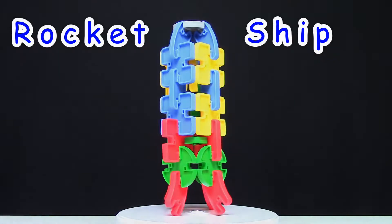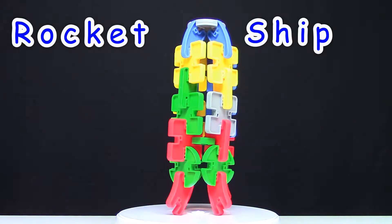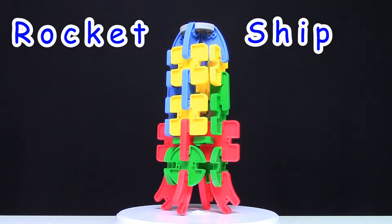And here's our Rocket Ship! This Rocket Ship is one of our favorites. It was really fun to build.